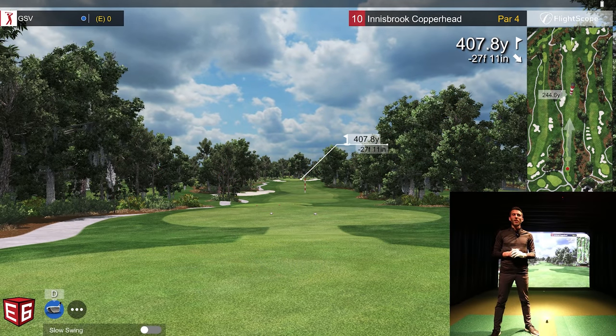Welcome back to Golf Simulator Videos. We're here today with the FlightScope Mevo Plus — the radar-based portable golf launch monitor. There have been a lot of updates: they've released Fusion Tracking, combining the camera inside the unit with radar tracking. That is a free firmware update for all FlightScope Mevo Plus users. Also, the Pro Package — we've actually added the Pro Package to our unit.